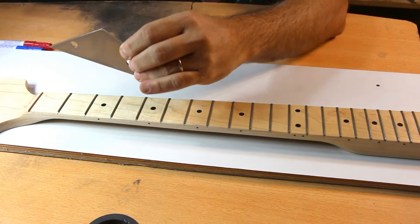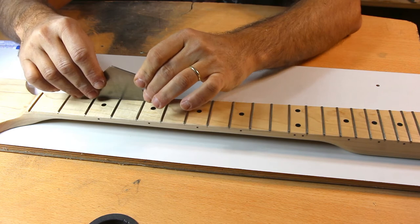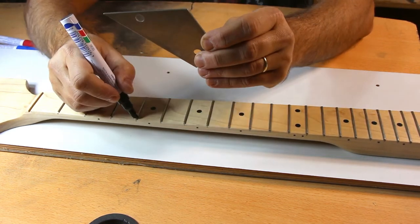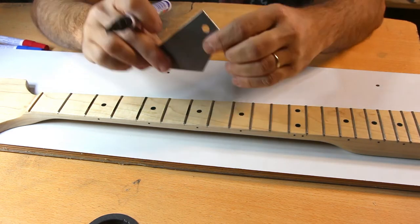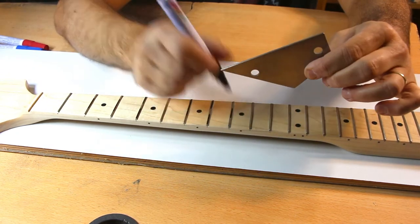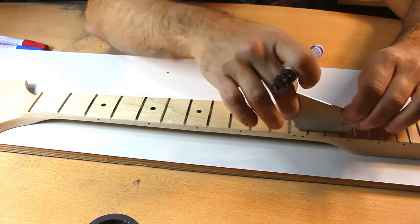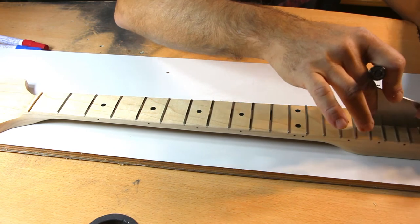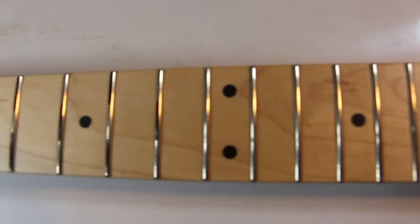Put the rocker on every three-fret span and try to rock it — if it rocks, the middle fret is higher than at least one of the others. Since we can only reduce high frets, not lift low ones, mark all high spots with a permanent marker. Start from the nut side and check each position across the high side, middle, and low side of the fretboard. On a 22-fret neck, you'll rock the rocker about 60 times to cover the whole neck — there are no shortcuts here.